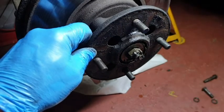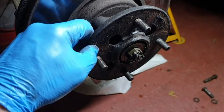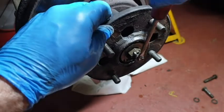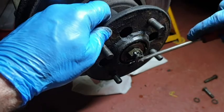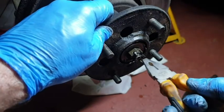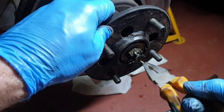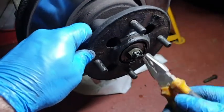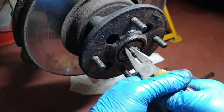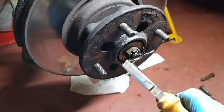So then we have our bolt and split pin. Just got to get the split pin out - straighten that out. So will that pull out? Yes, it does. There we go. Beautiful.